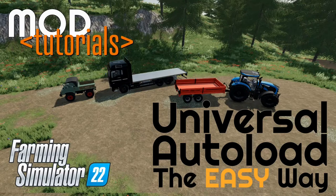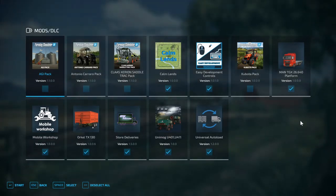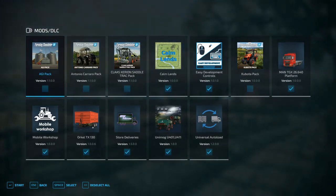Let's get into it. We're going to start off in the game — which is different from the usual approach of unzipping files and going to GE. All we need for this tutorial is whatever map we're on, Easy Dev Controls (which is going to be key), and Universal Auto Load. In this example, we're going to be using three different mods: the MAN TGX platform, the Unimog 401, and the Oracle TX 130.